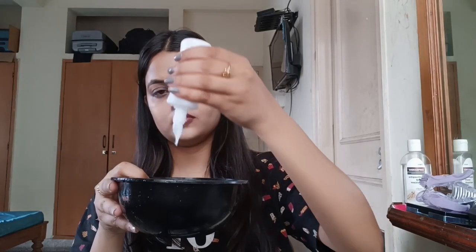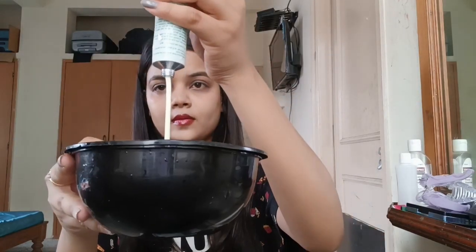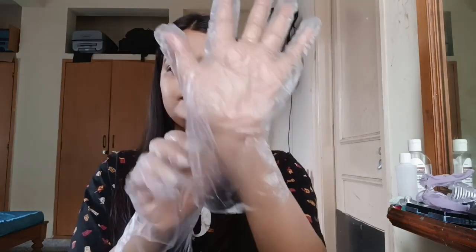Now we'll add the developer and the tube and mix it very well. I have colored two times before so this is my third time. First we'll wear these gloves so that it doesn't get on my hands, and I will put Vaseline or oil on my face so that it doesn't stain my face.